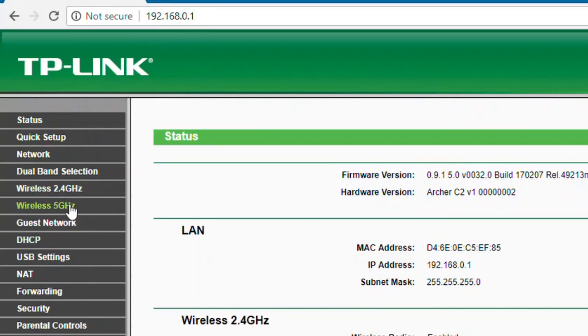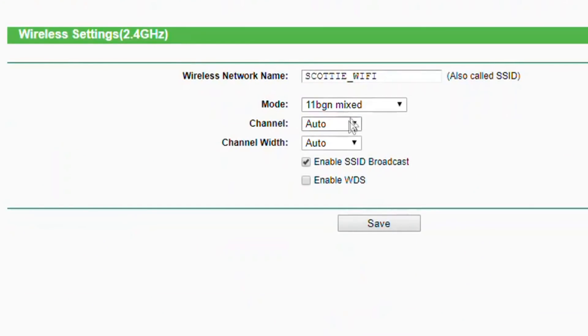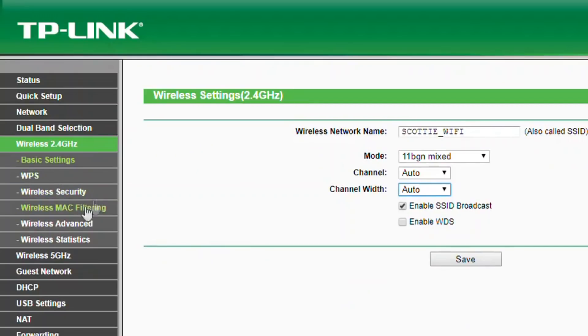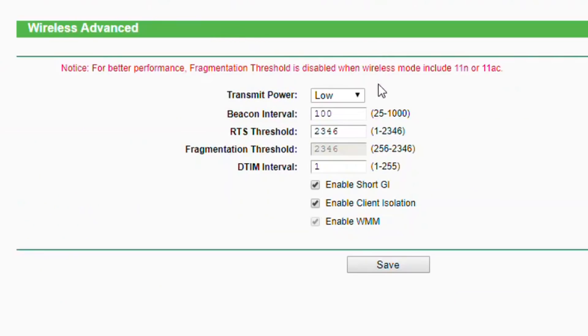Once you're logged in, you're just going to look through the settings section. We're going to go to — looks like a good bet — Wireless 2.4GHz. You can change things like the mode, the channel — sometimes that's handy if there's interference — and the channel width. There's all kinds of options. What we're going to do is go to Wireless Advanced.